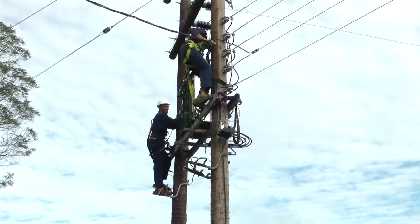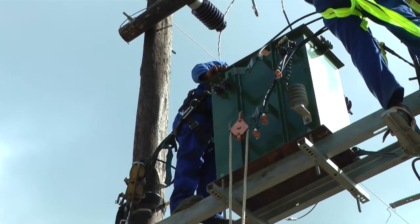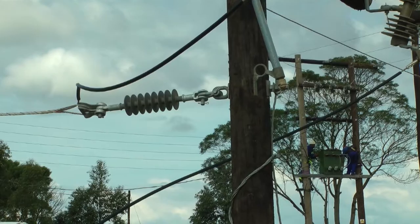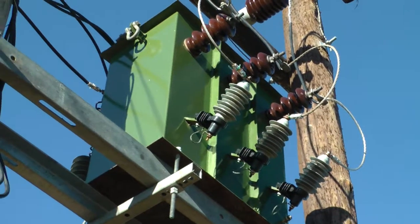In addition, the cost of replacing transformers is very high, and often a suitable replacement transformer is not readily available. Any delay in replacing a transformer means lost revenues and dissatisfied companies.